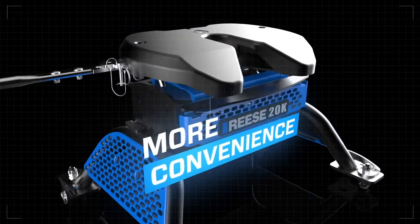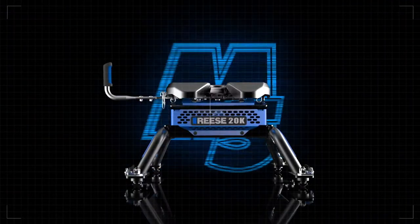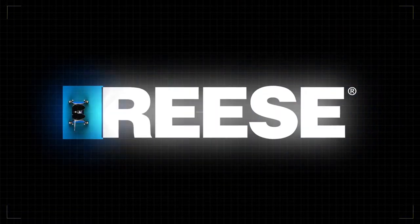Get more. More convenience. More reliability. And more comfort. From the M5 by Reese — the leader in heavy-duty towing.